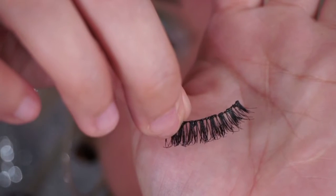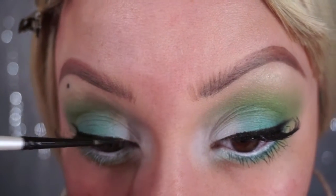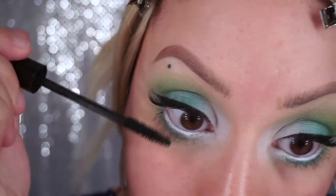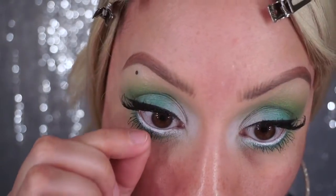Now I'm just going to pop on these lashes, and when the glue is dry I'm going to realign my eyeliner just to take away the shine from the glue. Then I'm gonna put on mascara on the top and bottom lashes, and I'm just gonna pick off the extra length it put on my lashes because I really don't like that.